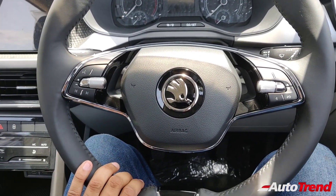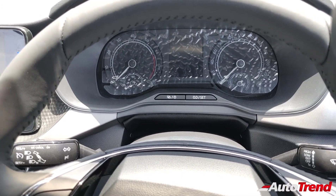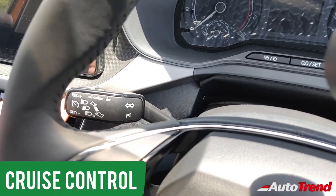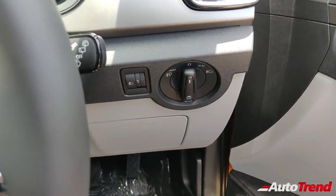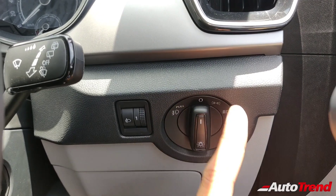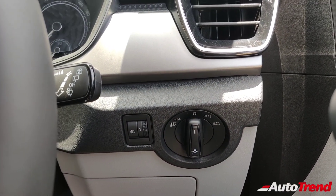The steering wheel features audio controls and controls for the TFT instrument cluster. This car also gets cruise control integrated into the headlamp stalk. However, it does not have automatic headlamp or wiper functions — the headlamp controls are on the right side of the steering column with no auto function. That said, this car does get LED headlamps, just as on the top spec Style variant.